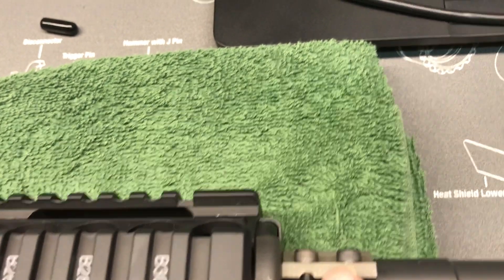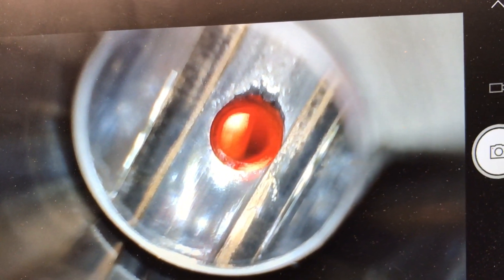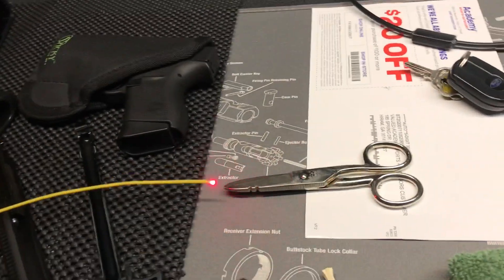The light is so bright, so I'll back it off. As I start to pull out this yellow cable — wow, that's clear as a bell. My gas port is perfectly aligned. There comes the end of the cable with the light on it — that's beautiful.